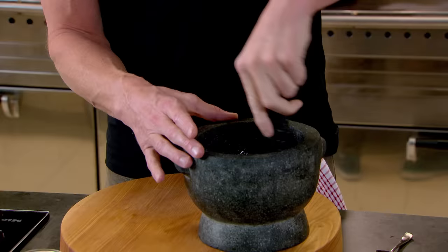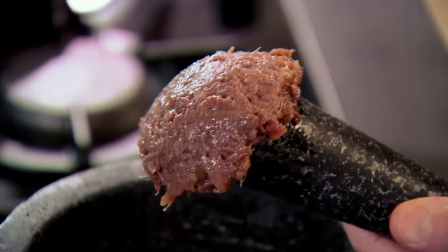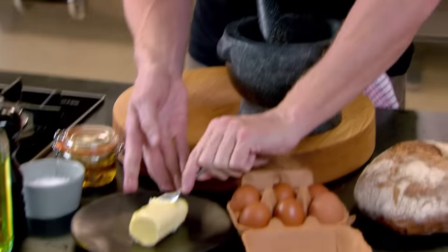Grind them down. It's a really nice smooth paste — the smell of that is almost like being at the seaside. Now get your soft butter and just put half the butter in first. Fifty-fifty is the way: 50% anchovy, 50% butter. That way you've got that real nice salty creaminess. Mix that up.